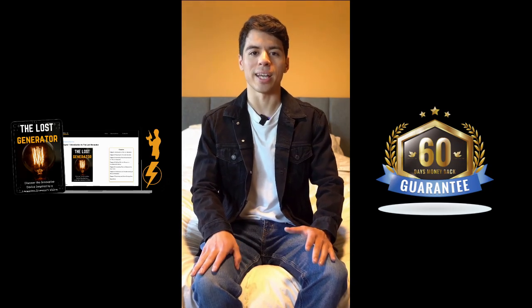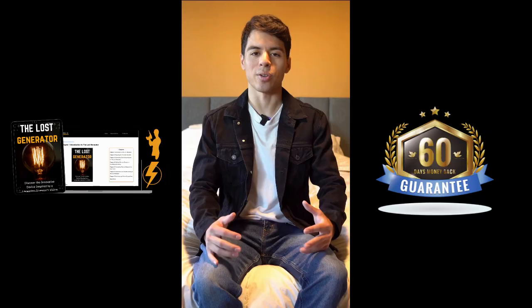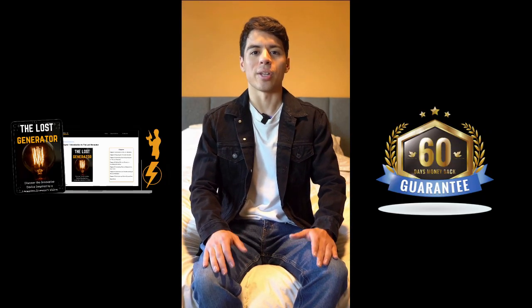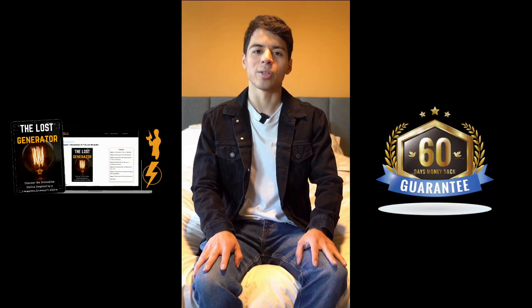Hey guys, what's up? It's Josh here today, and I just wanted to talk to you about something really cool called the Lost Generator. This is pretty interesting, especially because it's something that could come in super handy if the main power ever goes out and we're left with no electricity.